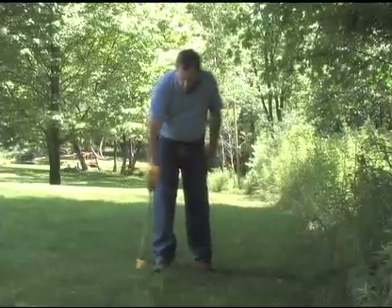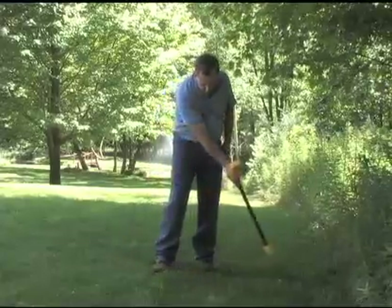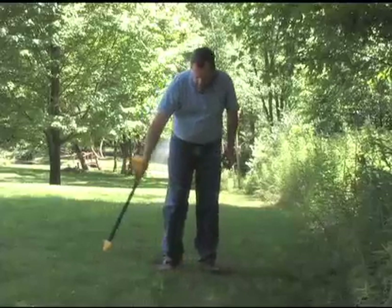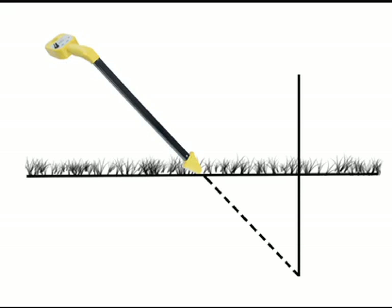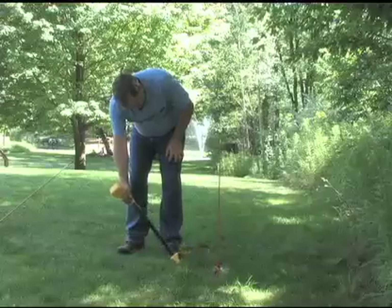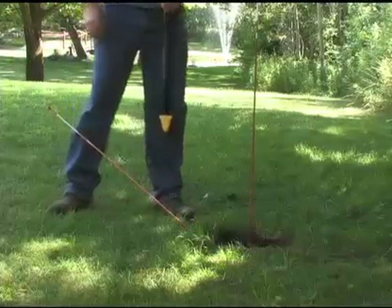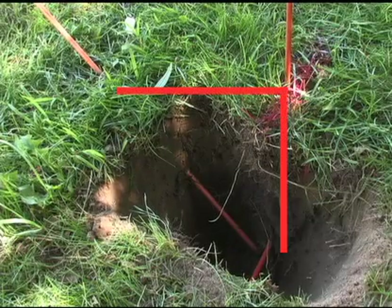Finding depth with the Pro 871c is easy — we use the triangulation method. First, find the path of the cable using the null method, which is the most accurate way. Once you've found the exact location, mark it with marking paint or another method. The horizontal leg of a right-angle triangle equals the vertical leg: if you can figure out the horizontal distance, it tells you how deep the cable is. In practice, when the wand is at a 45-degree angle and pointed directly at the underground cable, you'll get the null signal again. The distance from the tip of the wand to the spot where you marked the cable path is the approximate depth of the cable.